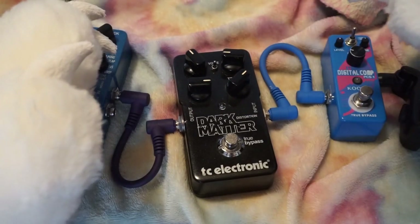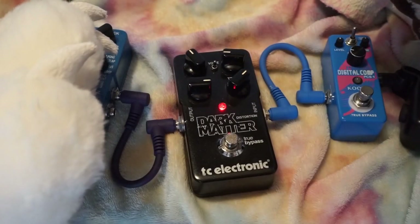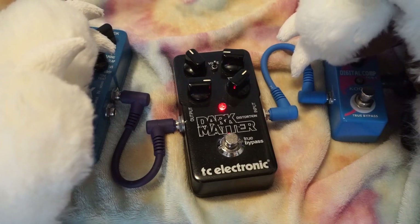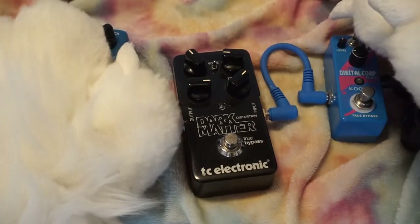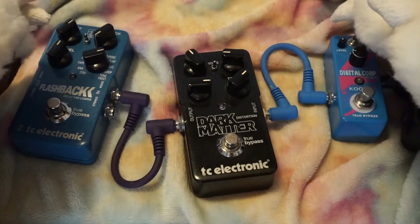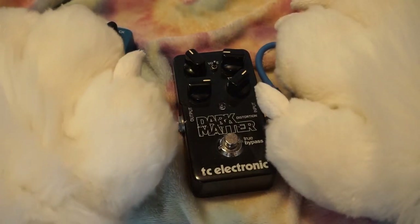Wait a second — was that just on? It doesn't have power. There must be a battery in there. That's weird. Does this one do it too? No. I have no idea what that was about.